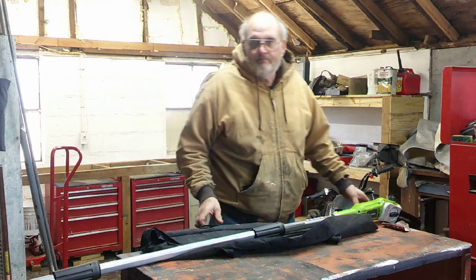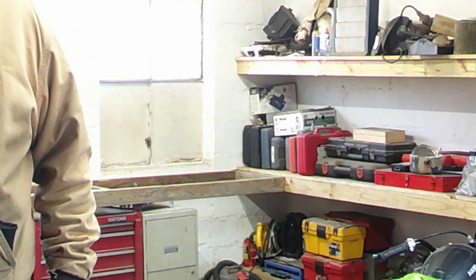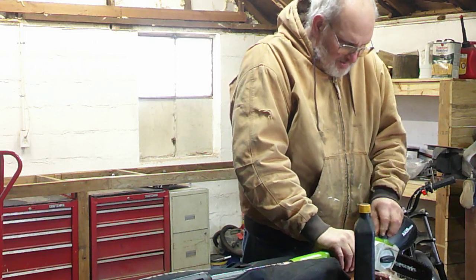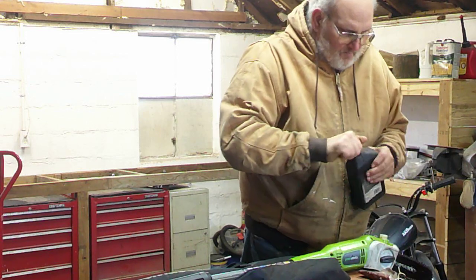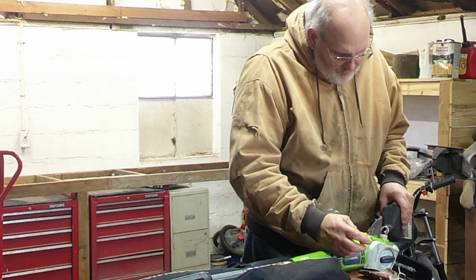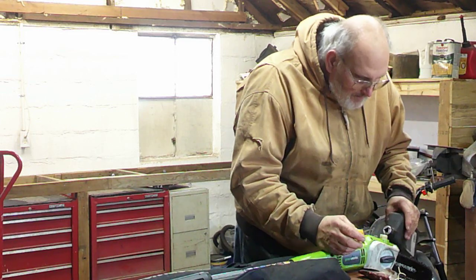So I'm going to put some bar oil on this thing. Let's see if I can get you zoomed in here a little bit. Okay, there's a widowmaker hovering over my driveway. It scares me. I'd really like to try to do something with that.